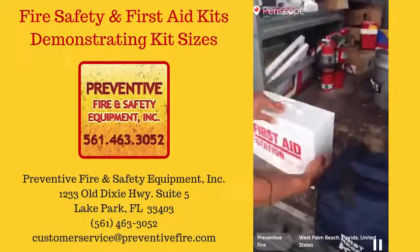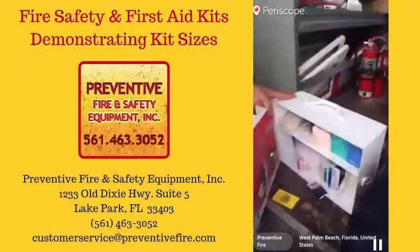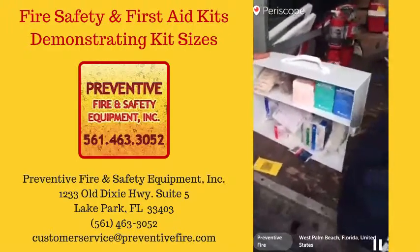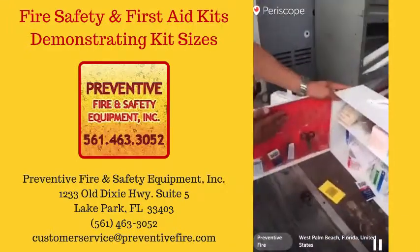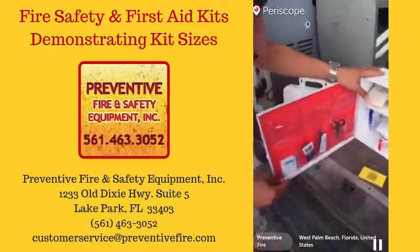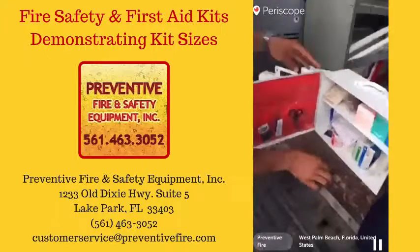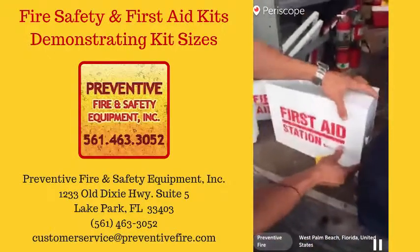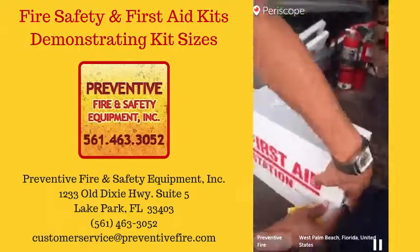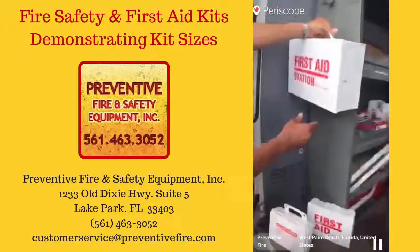Something like this — more capacity. Where if you use something one time it's not gone. You have more stuff; all these compartments would be full with everything. This one is obviously not fully supplied. Yes, this is just our example kit — we've been pulling stuff out of it. But this is the size we're trying to show you. It would mount on your wall.